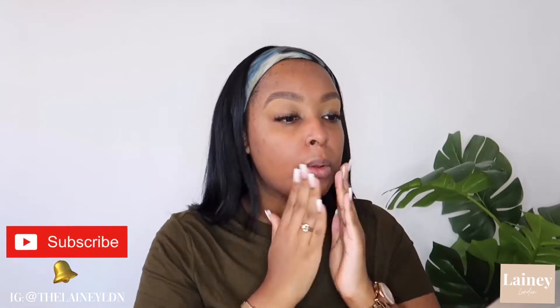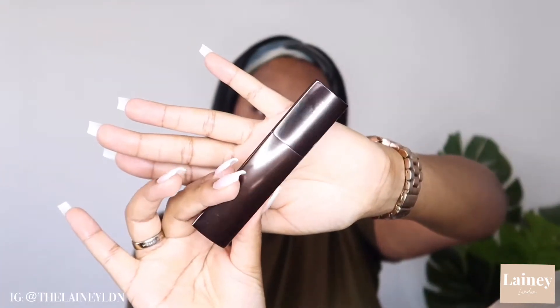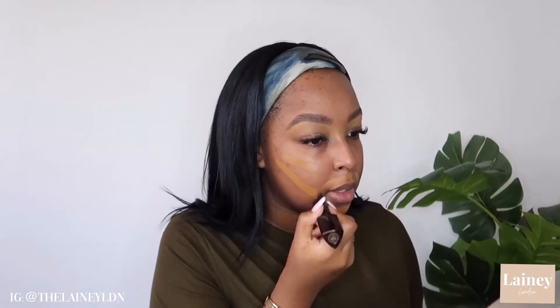First I start with my Fenty Beauty hydrating primer, and then I go in with my Hourglass Vanish Seamless Foundation Stick, and then I blend it out with my Morphe M473 brush. I absolutely love this foundation — it literally blends seamlessly into the skin. This is like my new favorite everyday foundation.